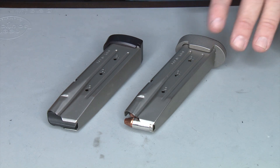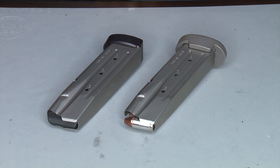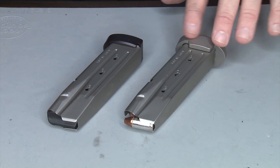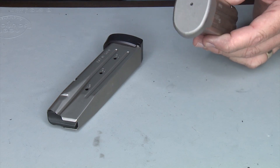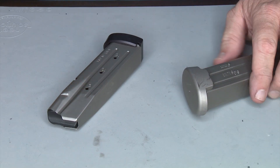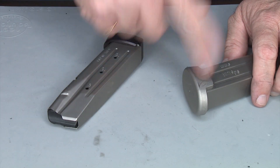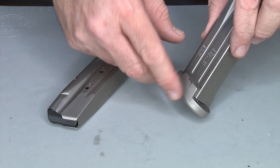There is an extra charge if you send them something anodized — they have to remove that. But if you like these Obsidian magazines that I use for my carry gun, these were cerakoted and I removed the cerakote, which is easy to do with a bead blaster, and I just took them in and they plated them.